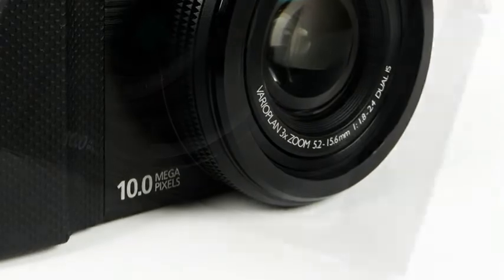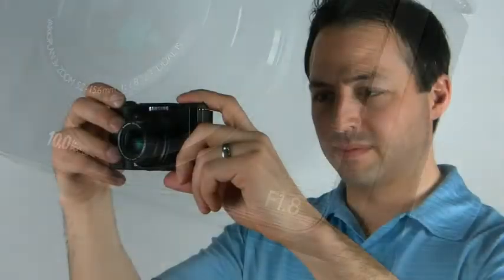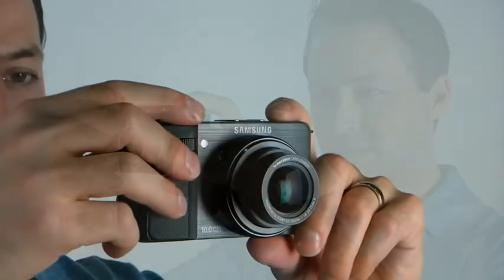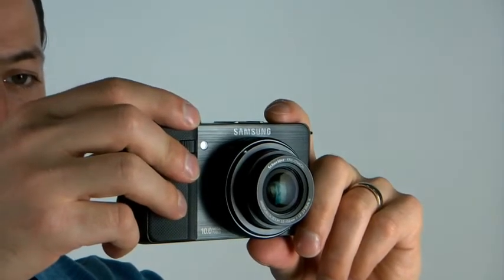It has a 24mm ultra-wide lens. The impressive f1.8 lens offers photographers a wider range of aperture steps and shallow depth of field, giving them the ability to blur out the background of their images while maintaining focus on their subjects. The ultra-fast f1.8 lens also allows users to take better photos in low-light environments, as more light is passed through to the new high-sensitivity 1/1.7-inch CCD sensor, giving you better image quality.